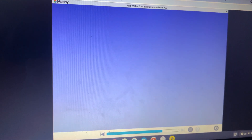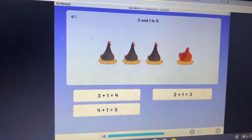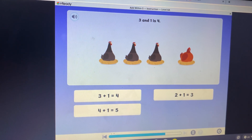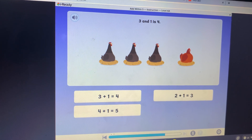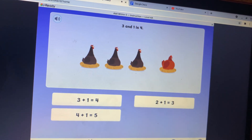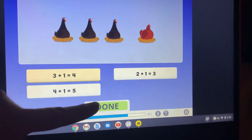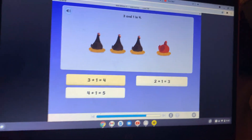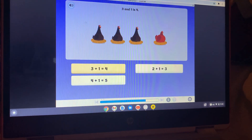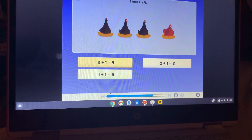Let's match addition problems to pictures. There are three chickens, then one more chicken joins them — now there are four chickens in all. Three plus one — three and one is the same as four. Three plus one is four. Good going!